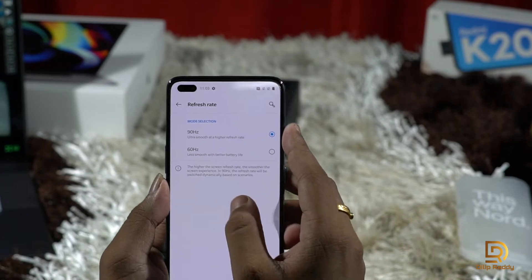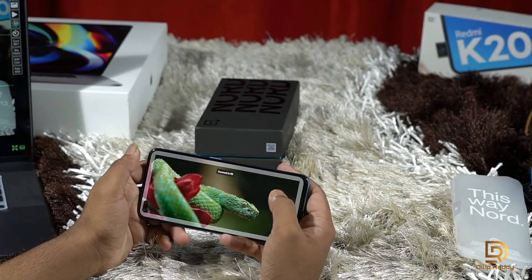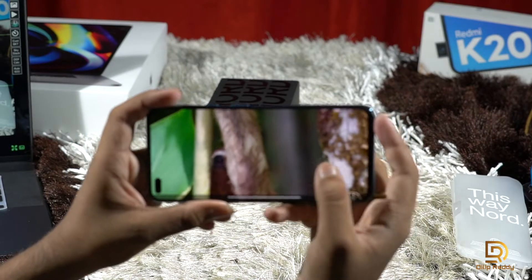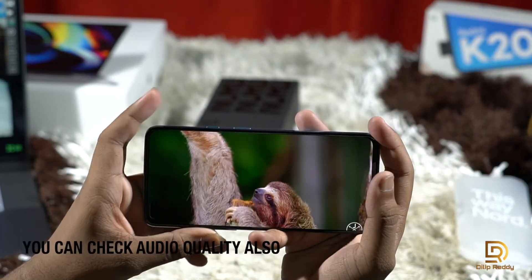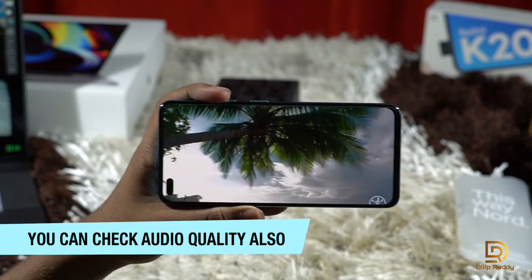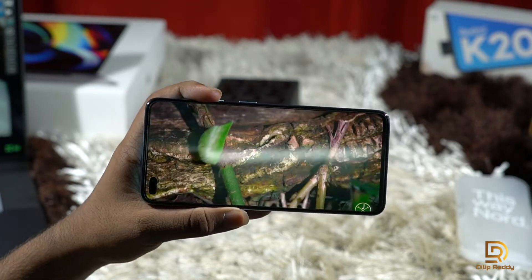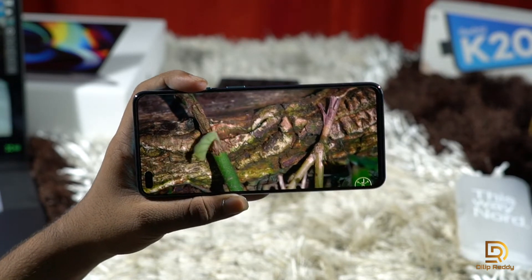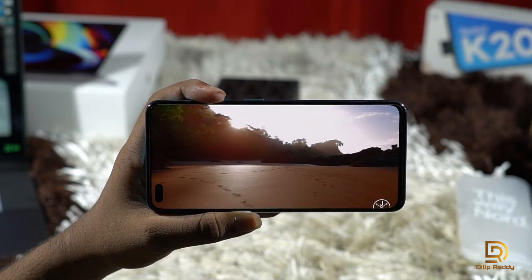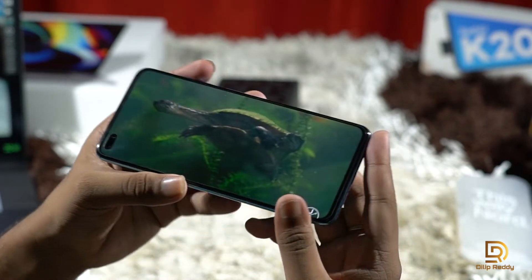There's a 90Hz refresh rate — it's very smooth. I'm going to check the display quality now. The display quality is very good and the viewing angles are also very good.